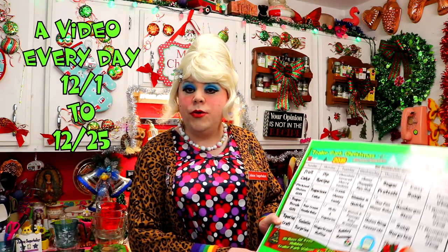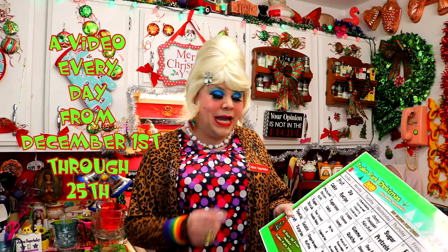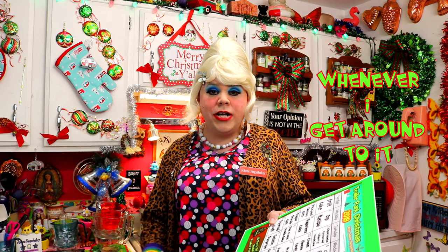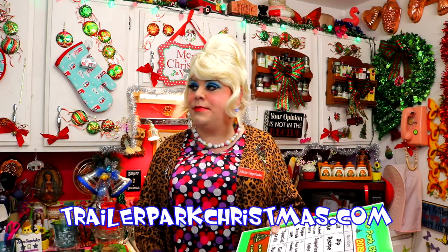I'm so excited — there's been multiple days, multiple recipes, and a calendar that you can follow along on TrailerParkChristmas.com. And I see today that it says cream cheese candy. This is a great candy that you can make, and today we're going to be making tea berry cream cheese candy.